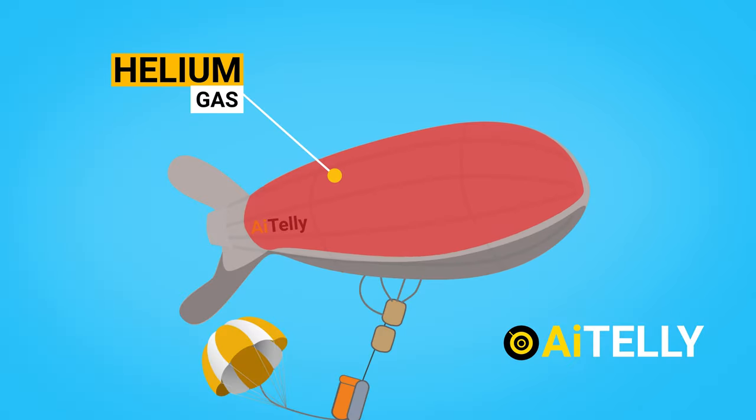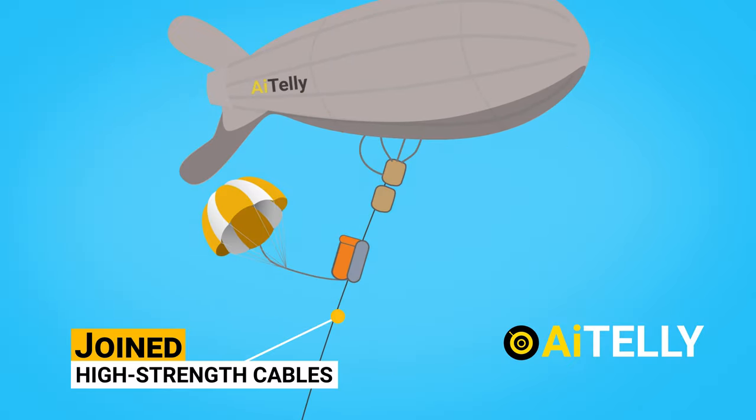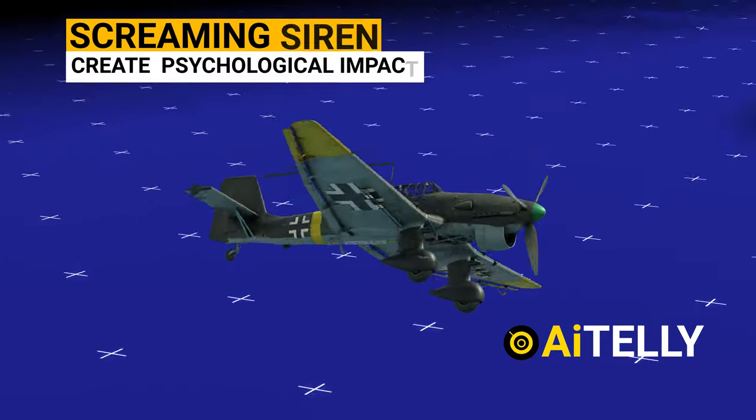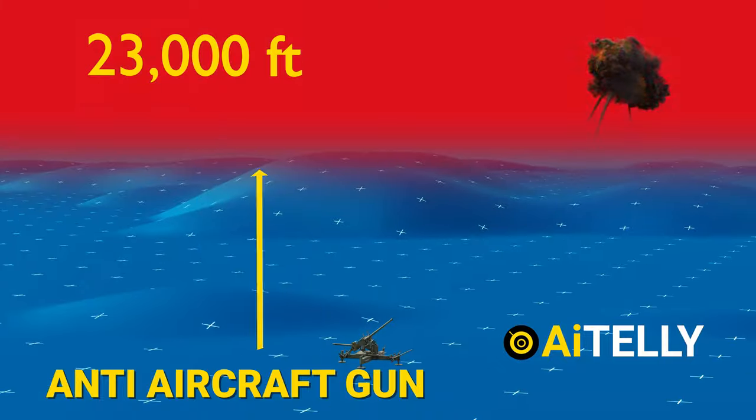In this short video, we will look at the parts of a barrage balloon, how it works in basic step-by-step format, against the German Stuka dive bombers. So don't skip a beat and let's get straight to it.